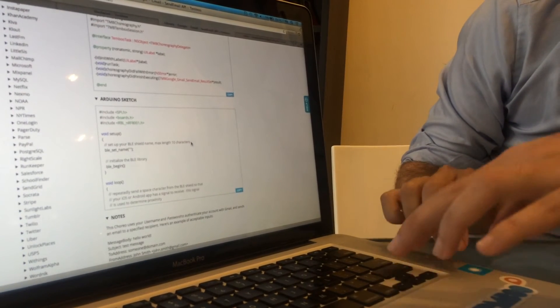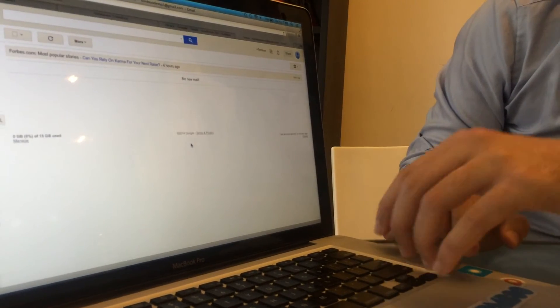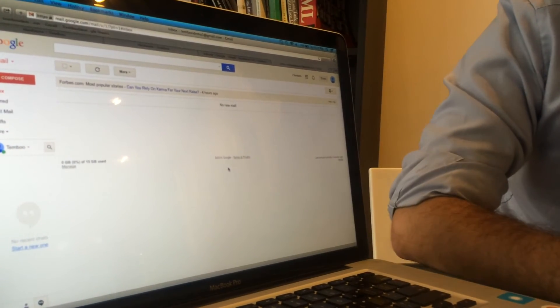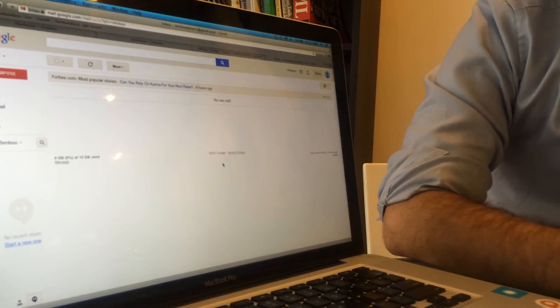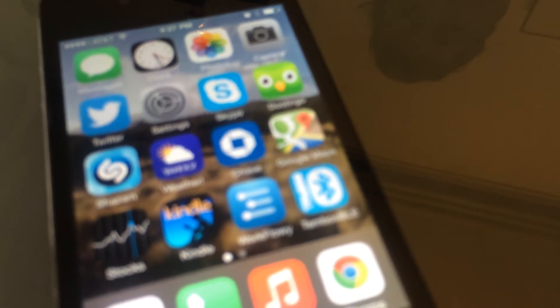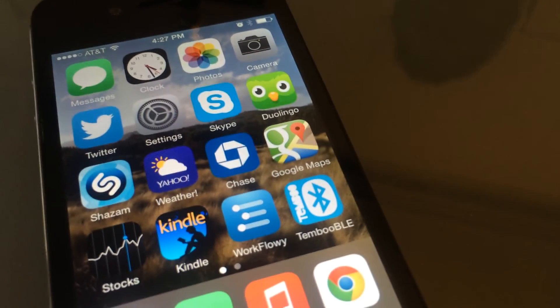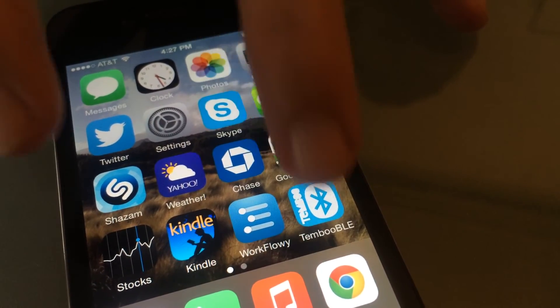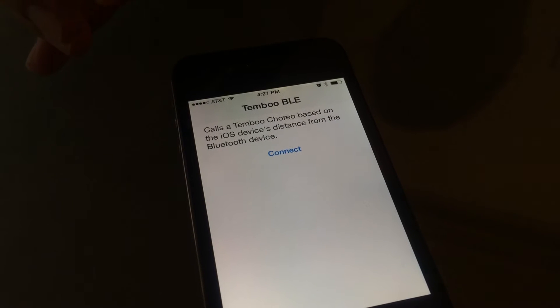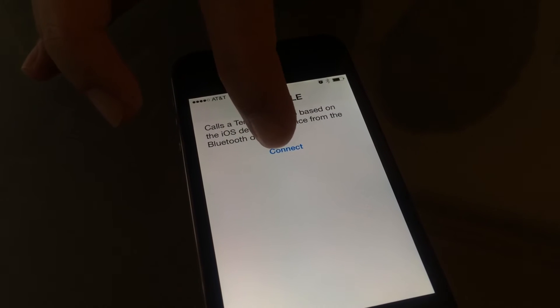We actually have this all set up right now. But first I'll show you this empty Gmail inbox — this is where we're going to be sending emails today using proximity. On my phone I've created an app to demonstrate this. It's a really simple example app, and when I open it up, it has the generated code from our website for creating an iOS app.